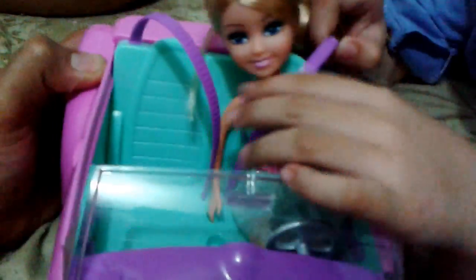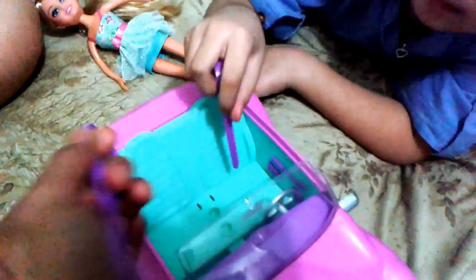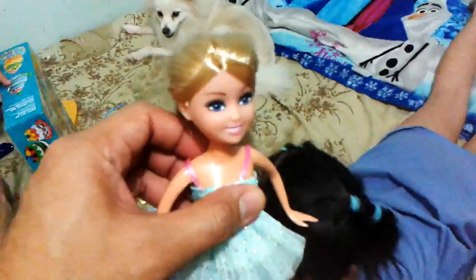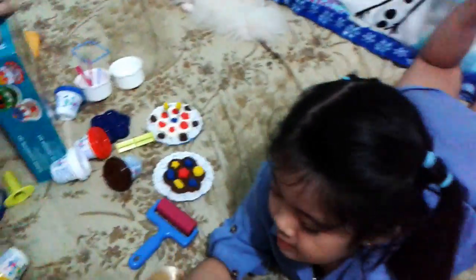So Barbie is happy riding her car. Here's the strap or the seat belt — you can just remove it right there and then put it back, and then place Barbie back. Then you push it and pull the car around. Let me see Barbie — say hi!